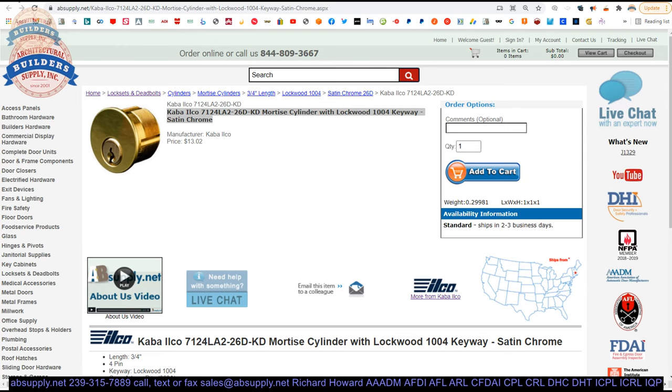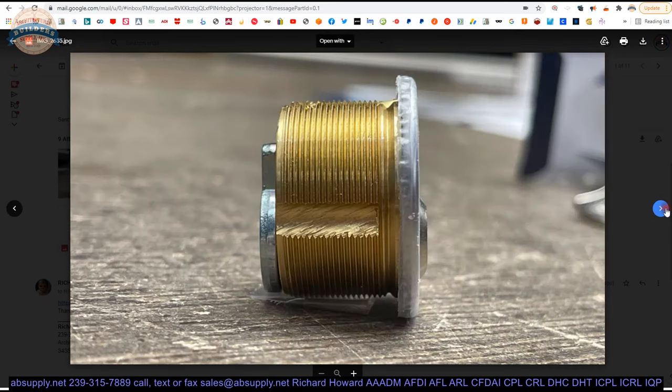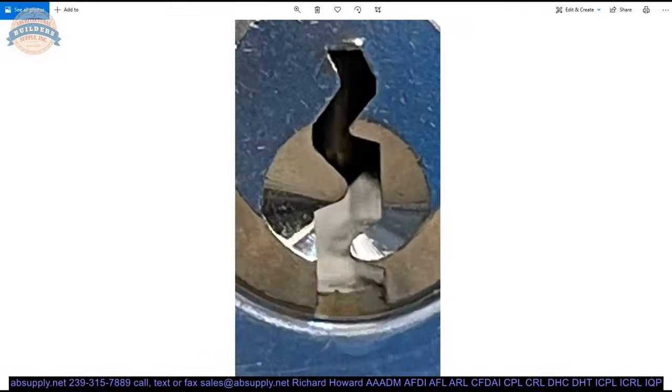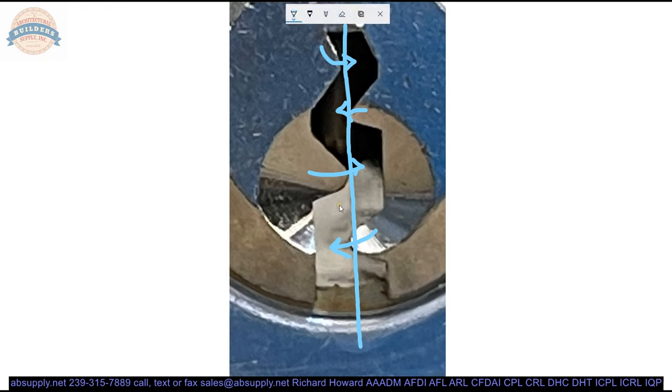Here is the item we are looking at. Let's take a look at some photographs. Here is the box with the part number. Here is the cylinder — really short as you can see. The face, and then a close-up of the 1004 Lockwood blank or the keyway. You can see the pin tumbler in here. This would be considered a paracentric keyway, because the term paracentric as it relates to the locksmithing industry means that the keyway crosses the center line of the broaching.